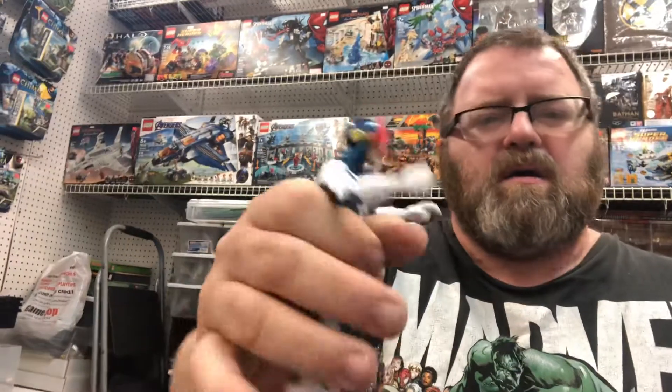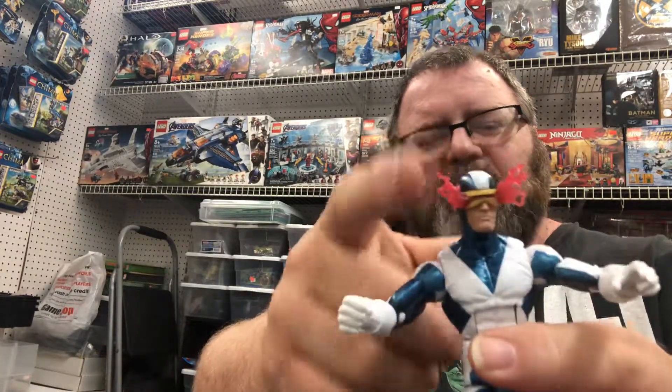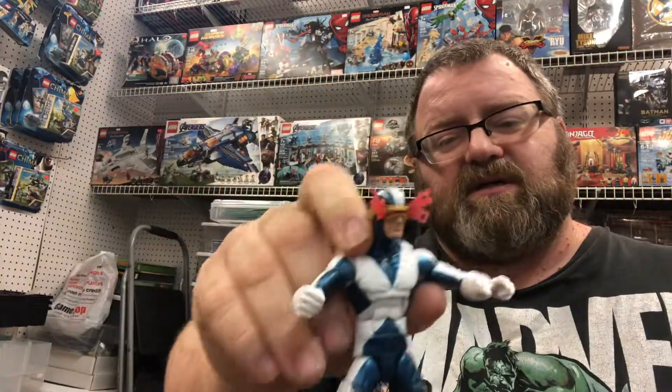If you like the video and the review, give me a thumbs up down below and ring the bell for notifications. Let me know in the comments below whether you like the laser flame thingies on Cyclops' head, and what is your favorite Cyclops costume — there's this one, there's the 90s Jim Lee one, which we're getting the jacketed version of, which is awesome. Let me know in the comments down below, and we'll see you later, bye.